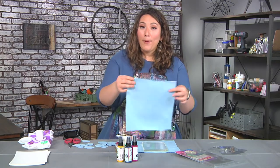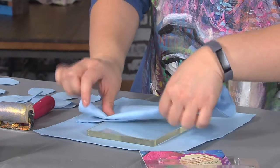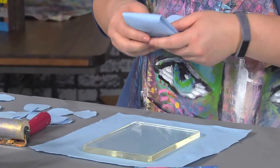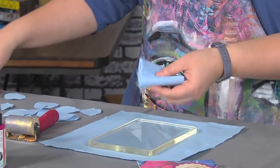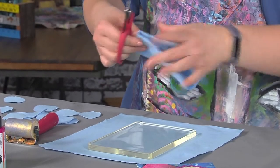The next thing to make our party paper is we're going to use some paper towel. I'm just folding the paper towel up to make my life a little bit easier with cutting, because what I want to do is cut some circles out of the paper towel. That might be a little thick — let's try this.